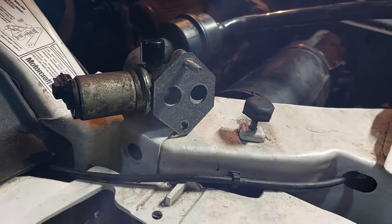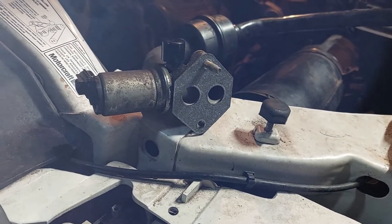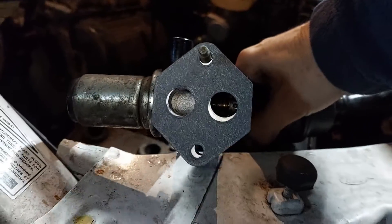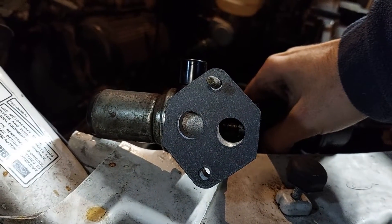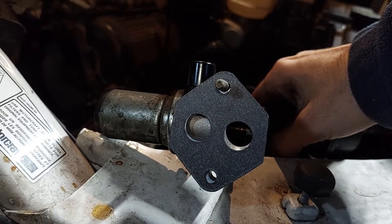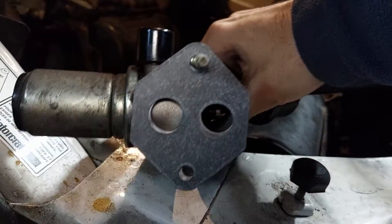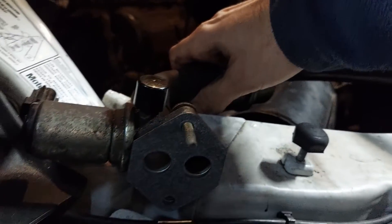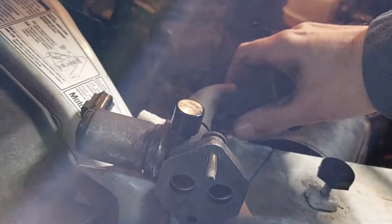One more thing. When you are facing the truck and looking down and you see the firewall and everything, the IAC mounts like this — the actual motor and everything sticks out towards the passenger side. It does not mount the other direction. You might get the bolts to line up, but it won't cover the air passages correctly. So keep that in mind.